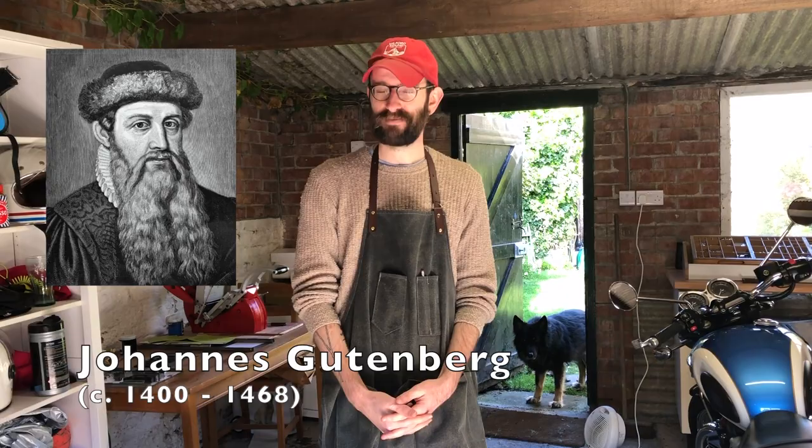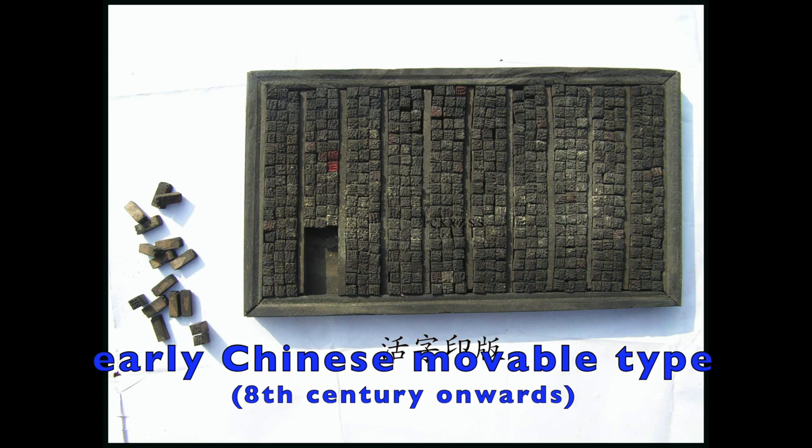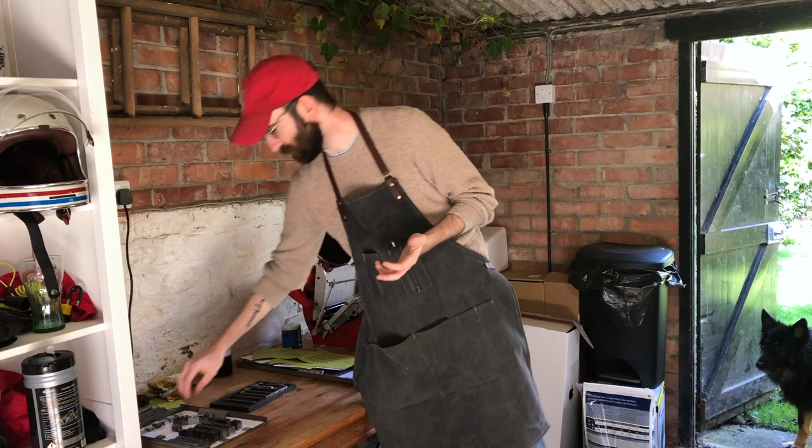The usual version of the story is that Johannes Gutenberg invented printing sometime around 1450. He didn't really invent printing — Chinese and Koreans had been printing for hundreds of years by that point using all kinds of similar methods. The basic principle of printing is that you have a raised surface, you put some ink on it, apply pressure, and it leaves either an image or some letters on the paper.